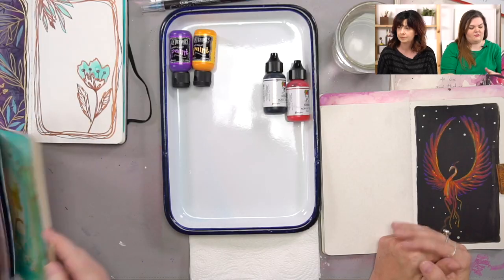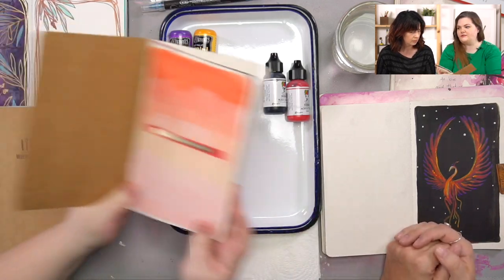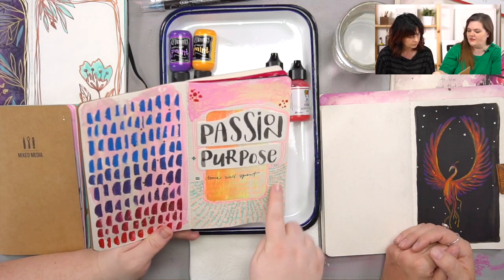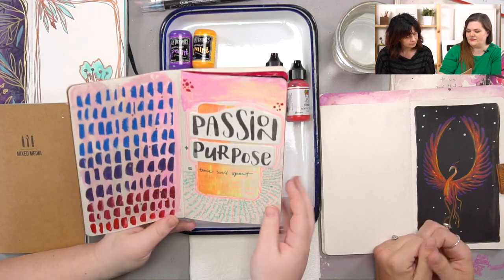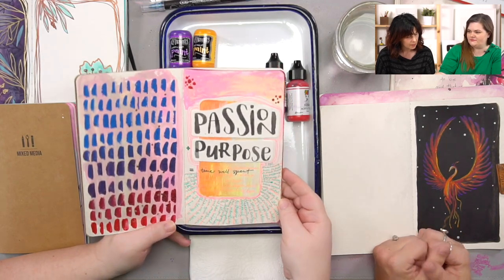I've got plenty of pages that are half done, half washes. Some I just don't love, like this one I think I want to cover up. I loved where I was in my brain but I chose weird colors, you can't really read it. I'm going to leave this part but I want to save this page.